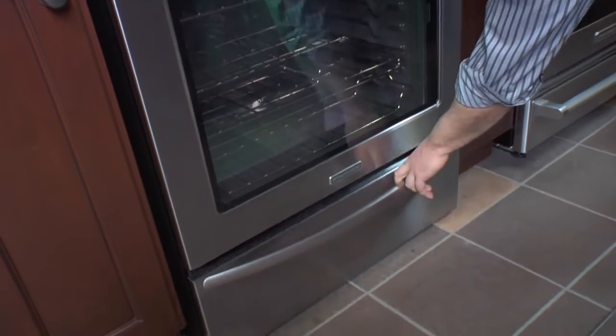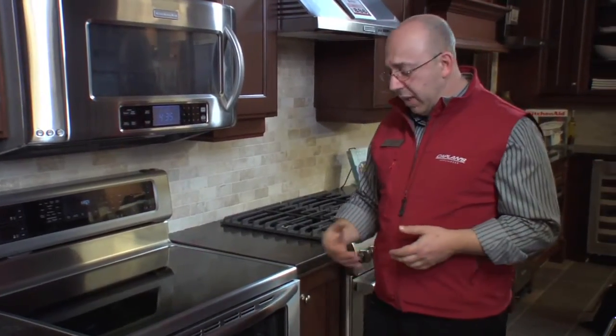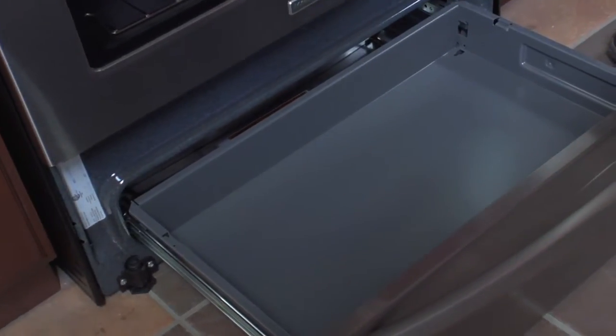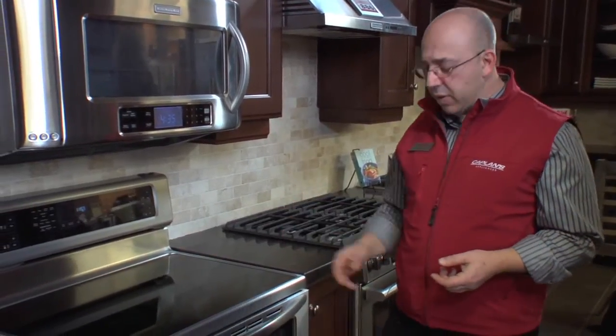At the bottom we don't have just a storage drawer, but actually a warming drawer. The warming drawer is great for when you're entertaining or during the holidays, making some foods ahead of time and holding them there. It also features a handy slow cook feature — if you like the crock pot and want to free up counter space, now you can do your slow cooking right in the warming drawer.